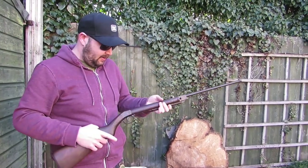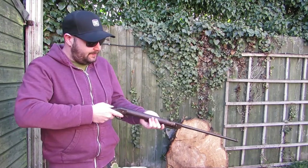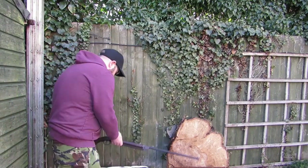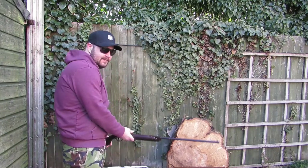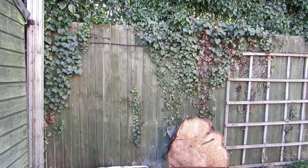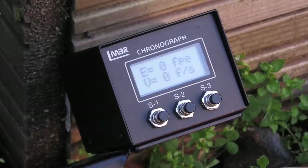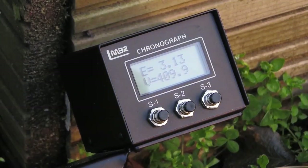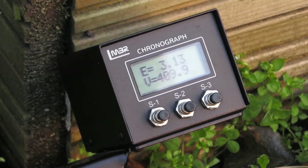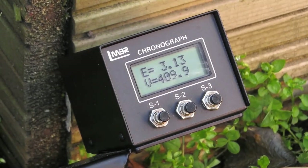Someone knew what they were doing when they set it up. If anyone's wondering what the big chunk of wood is doing here, we're going to be practising knife throwing. Chronograph result: 3.13 foot-pounds, velocity 409 feet per second — that's not bad. Give it a couple more shots.